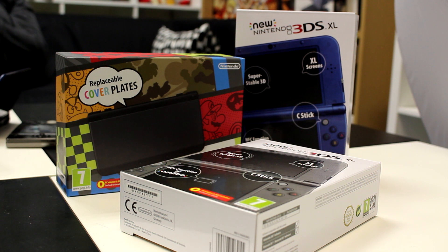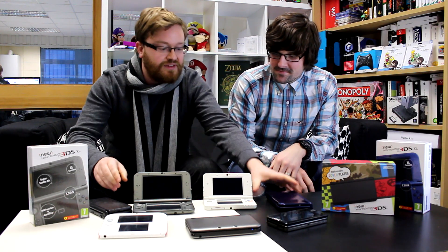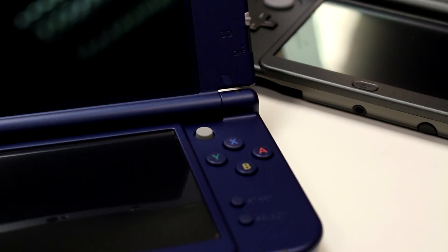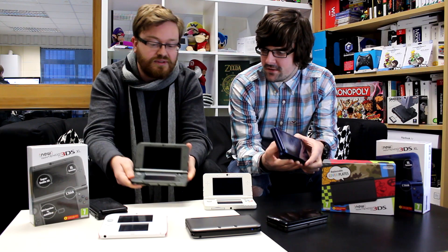We've just got too many new 3DS XLs — we just don't know what to do with them. You can see the blue one's colour there, this grey one. They're calling it metallic black, but it's grey. And the white one speaks for itself.